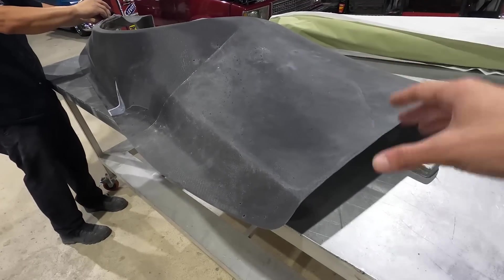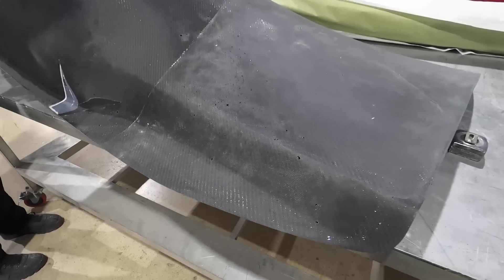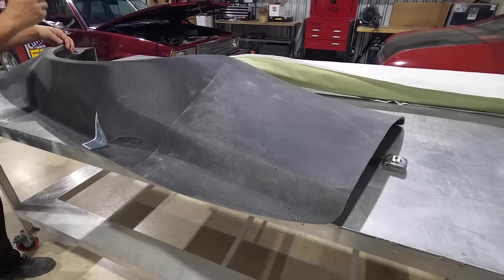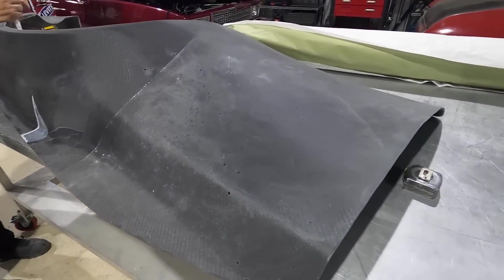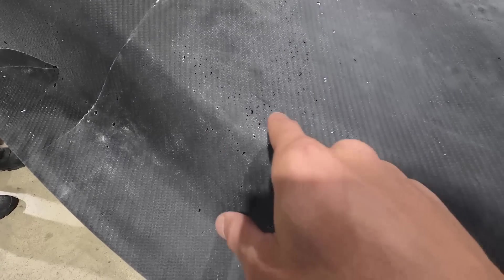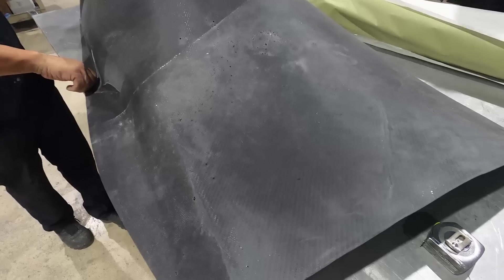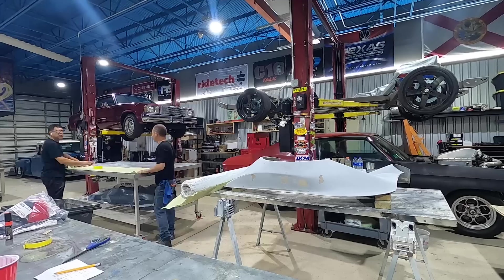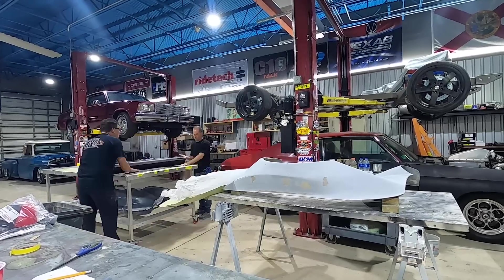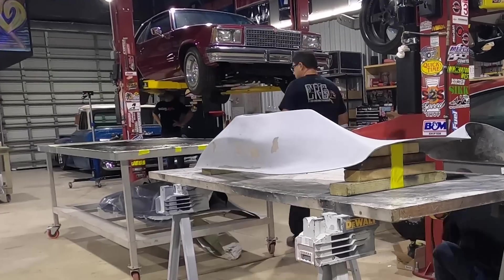The rear wide body panel is done, all wrapped in carbon fiber. The resin's dry and they just pulled off the peel ply used to smooth it out. It needs one more coat of resin to fill in all the little holes and dimples before we get to clear coat. The clear coat is really what's going to make the carbon fiber texture and weave pop — giving you that look you think of when you see finished carbon fiber parts. Now they'll move on to the front panels, which are going to be a little trickier.